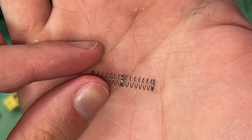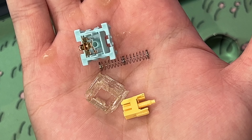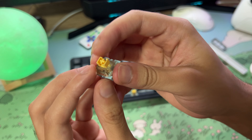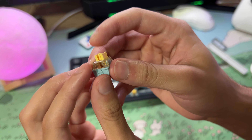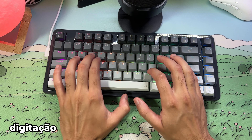The keycaps on this keyboard come in MDA profile, which you can see here — it starts a little curved, then becomes a bit flatter but not as flat as others. Here's a comparison: we usually see more of the Cherry profile on keyboards, but this MDA profile I also found cool.